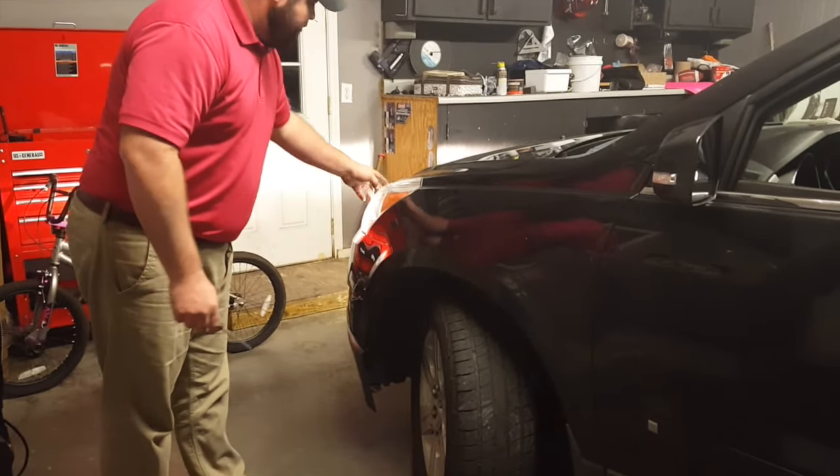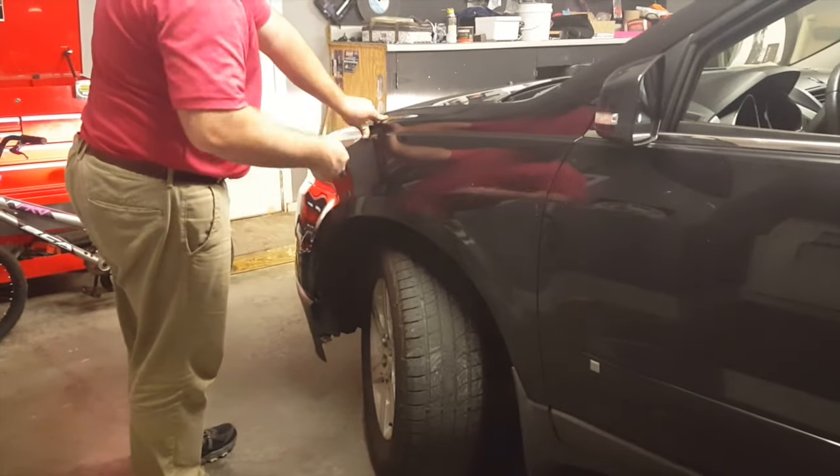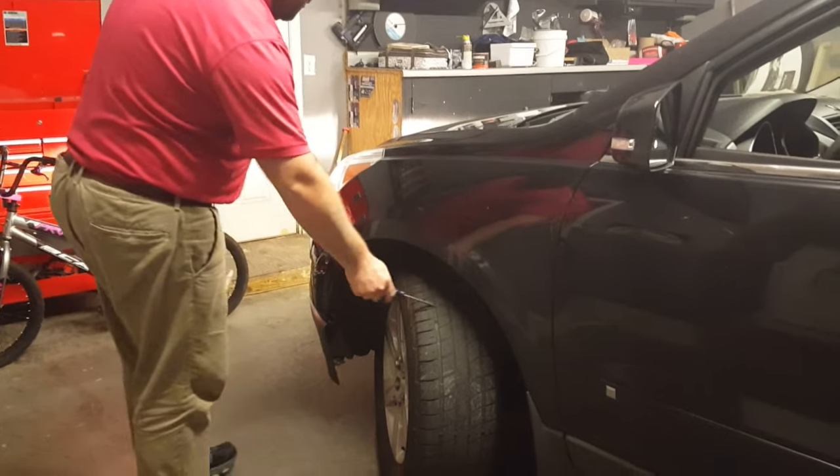If you're replacing the left low beam headlight, make sure to turn the wheel all the way to the right. Cut the vehicle off so the tire is locked in place.